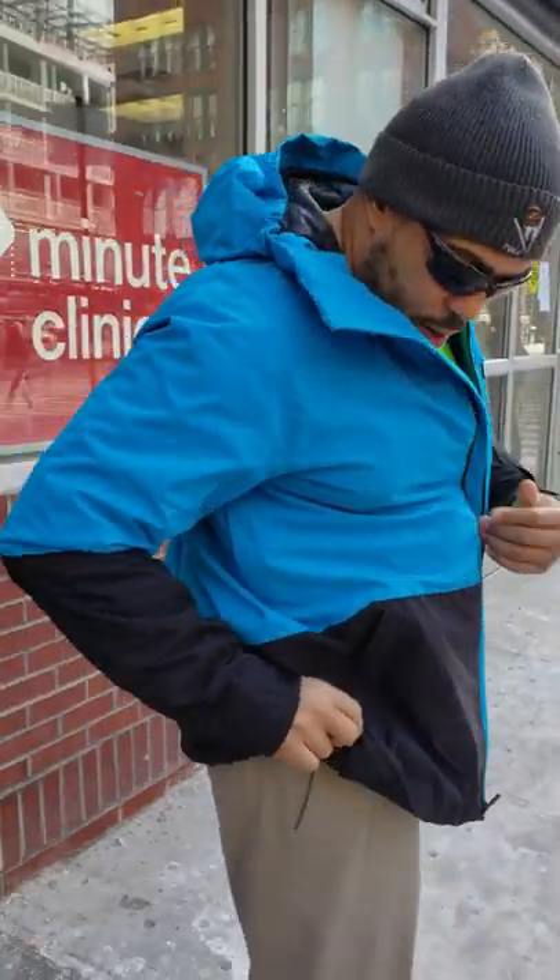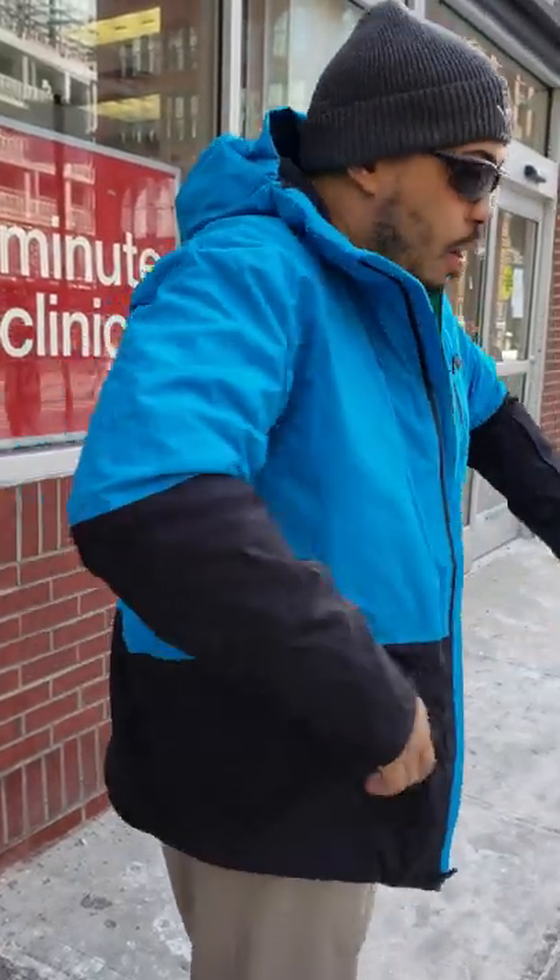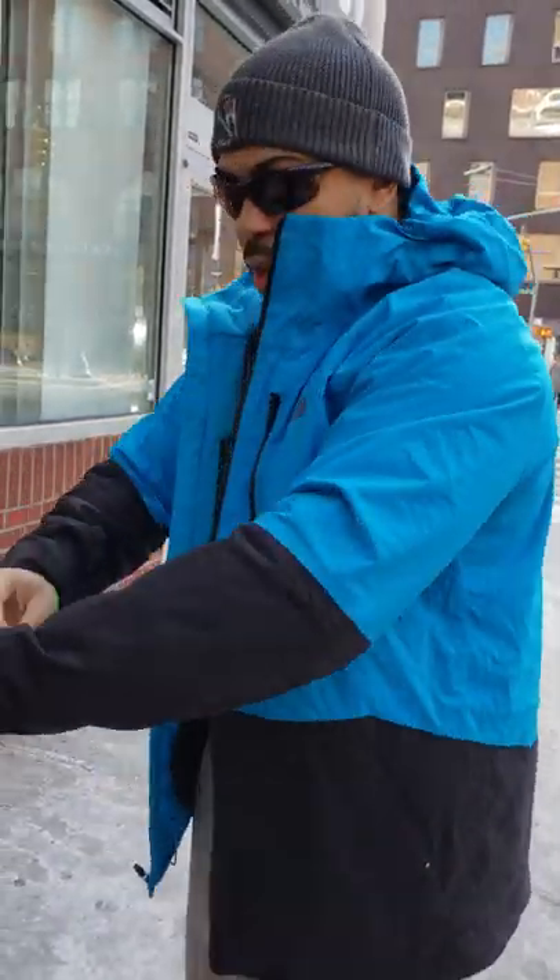This is a very nice jacket for winter sports, snowboarding, playing out in the snow, or out in the urban environment. Overall I'm very impressed with the fit. You can layer the jacket up, which is nice, and you have fleece-lined pockets on both sides to keep your hands nice and toasty.